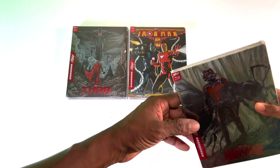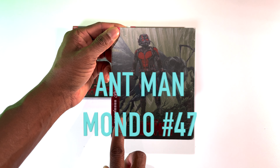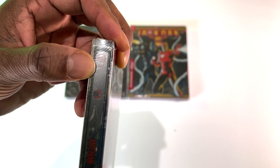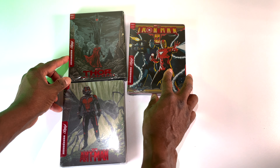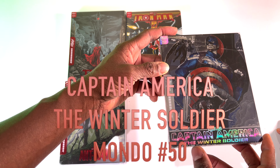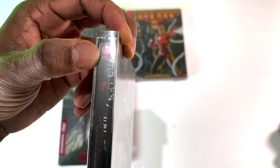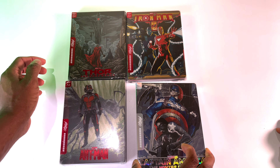We have Ant-Man — this is also a Mondo exclusive 4K steelbook, Mondo number 47. And we also got Captain America: The Winter Soldier, Mondo number 50. Kind of hard to see that with the glare from the lighting, but this one looks really nice.